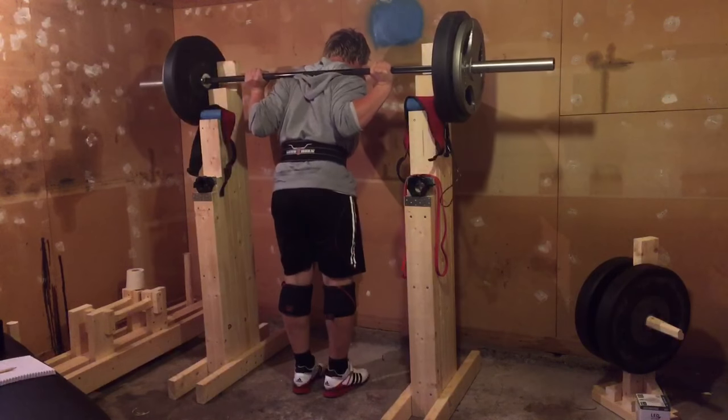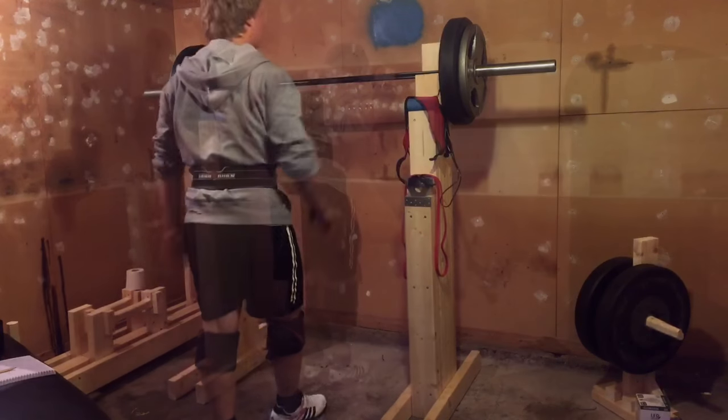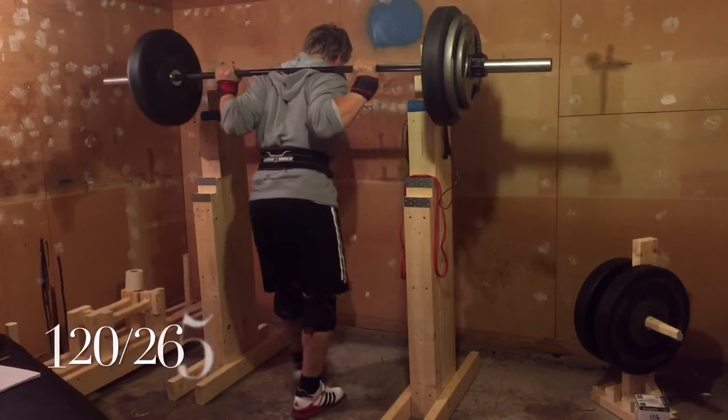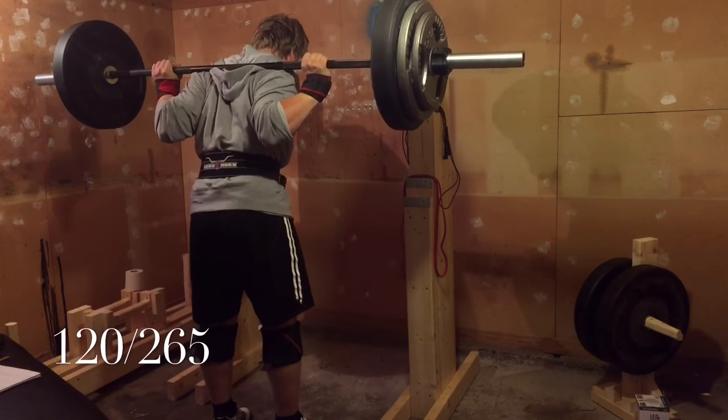I'm going to sit back a little bit more — or at least think about sitting back more — instead of just bending my knees to do the squatting movement.